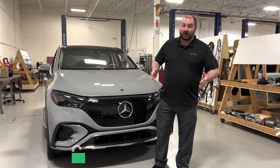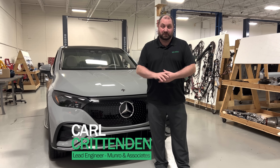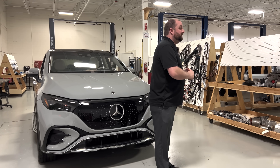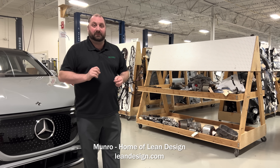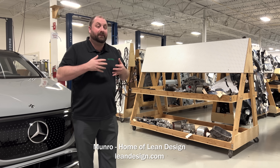Welcome back to Monroe Live. I am Carl and I'm here in our shop. Monroe is a vehicle benchmarking company — not just vehicles but many other things. You'll see when you look at all of our racks and displays, we tear apart vehicles. We try and understand the costs of all of the little pieces and the effects of these types of design decisions on the finished product.